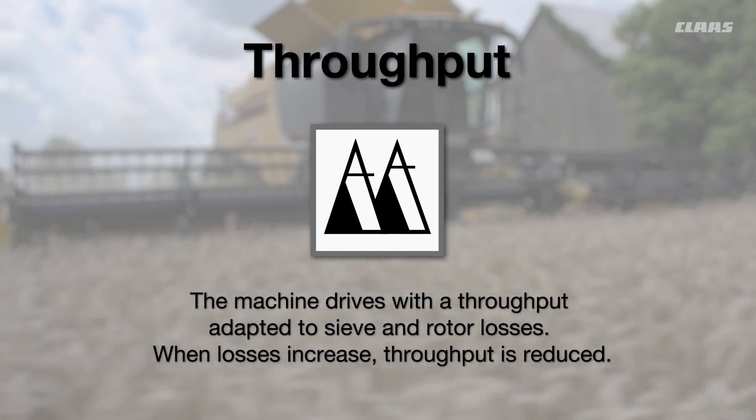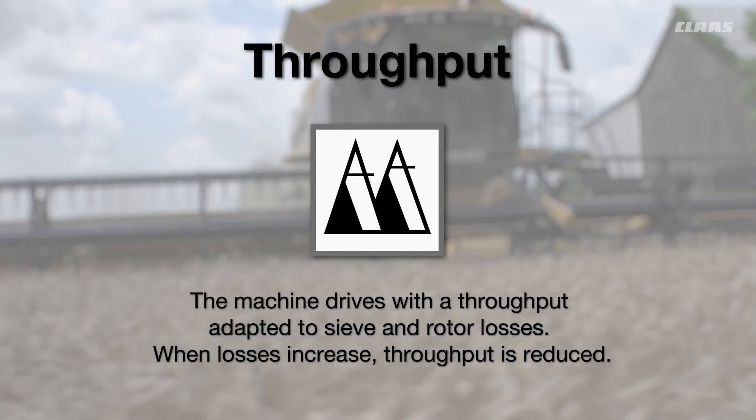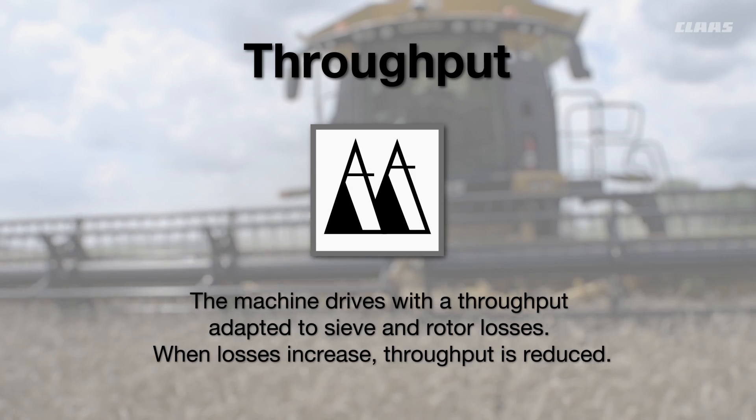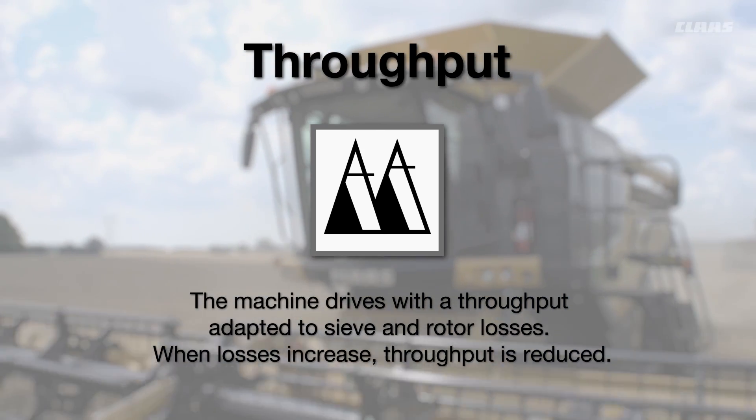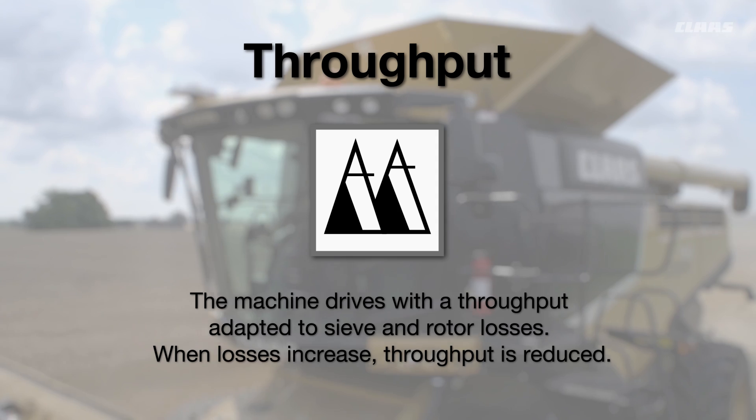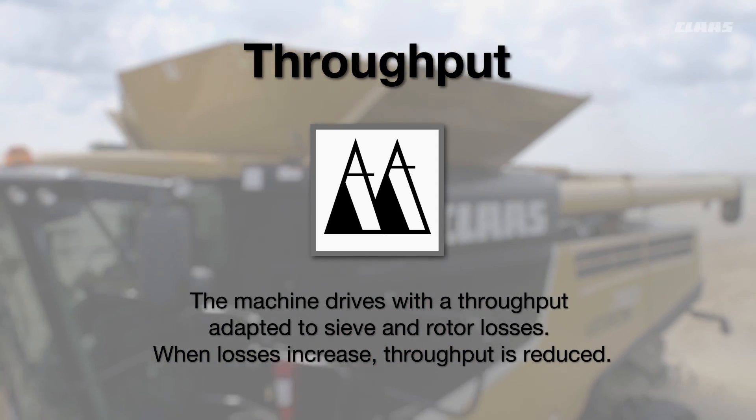Lastly is the throughput travel mode. We recommend this mode because it allows your machine to drive with a throughput adapted to sieve and rotor losses. When losses increase, throughput is reduced to ensure minimal loss during harvest.